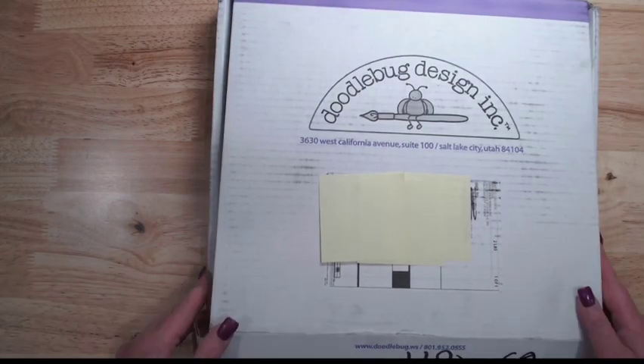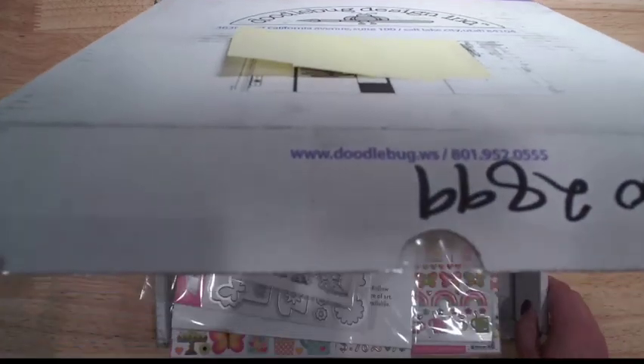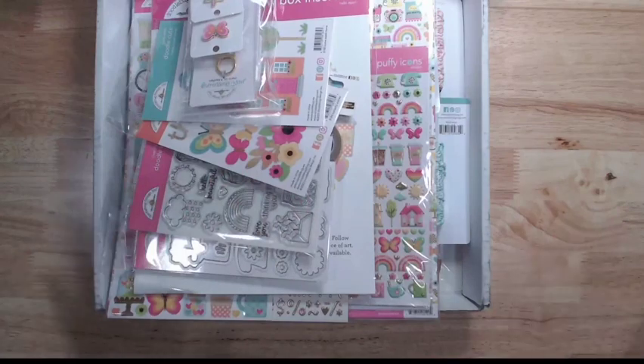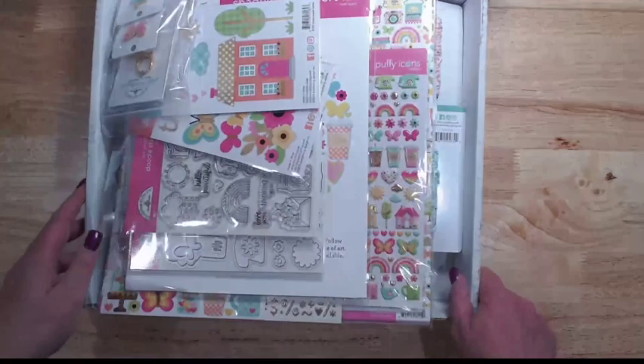Hey everybody, Jen from Scrapping Under the Influence. I am here with my Doodlebug Design Team haul with the new Hello Again line. This just came this afternoon and I poked into it a little bit, but then I had meetings, so that's as far as I got. Whole box full of goodies here — I am super excited about this one.